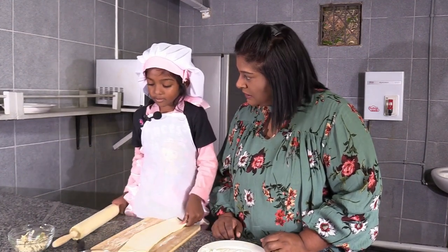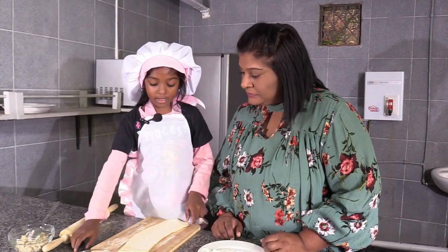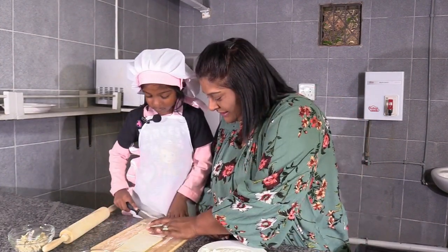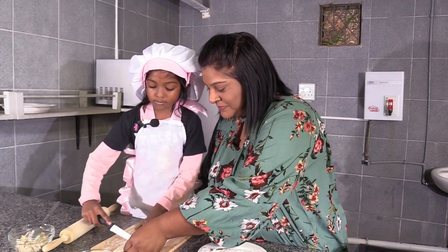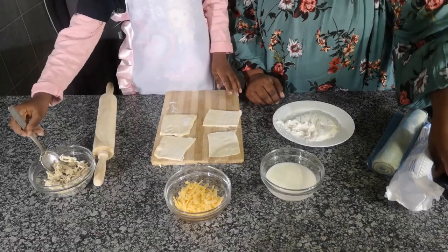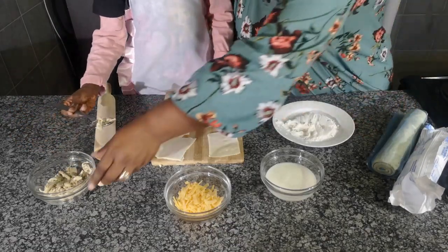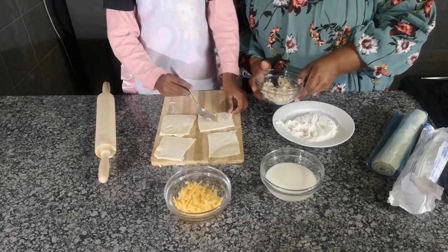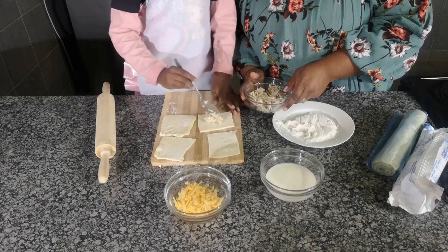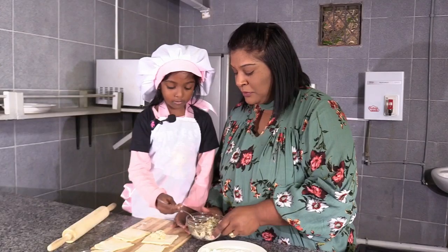I think our pastry is ready. Now we need to cut it into four pieces. You're going to put your chicken on? Yeah. How much chicken are you going to put? A little in the middle. So you're making four pies.